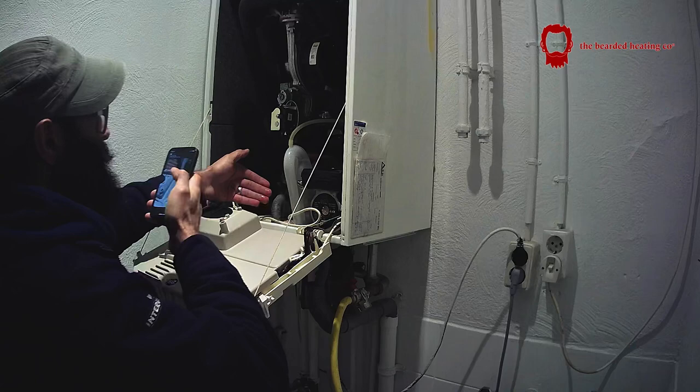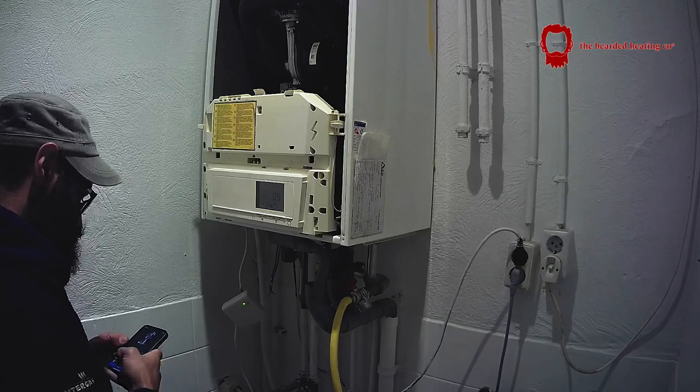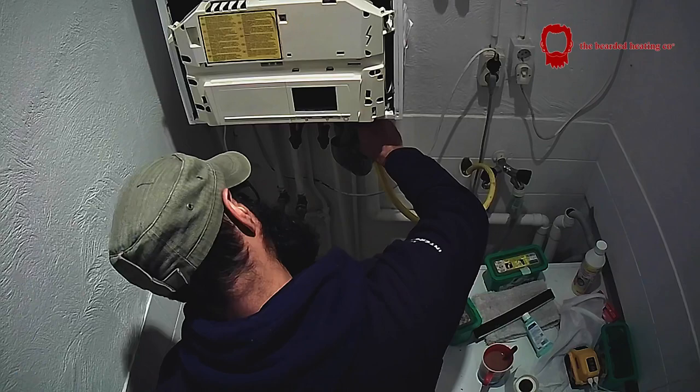In this video I will be going through my methodology of installing a new boiler. The reason I replaced this Ramir Kalanta was because as you can see it's 0.9 bar on the pressure gauge, and it was only topped up to 1.5 earlier that morning. The right hand manifold was leaking and the customer had come to the end of his wits — he just wanted a new boiler.